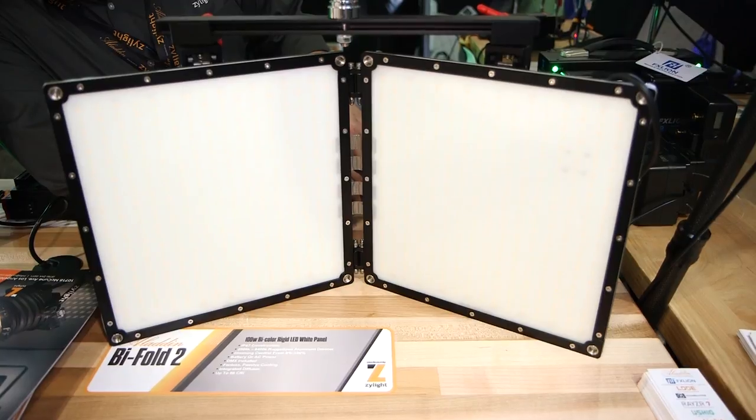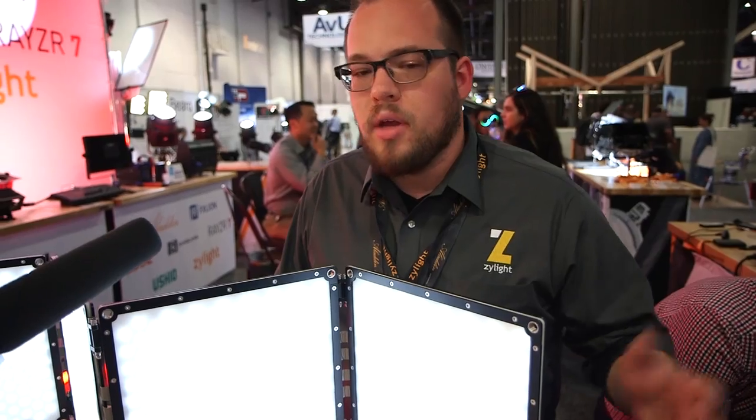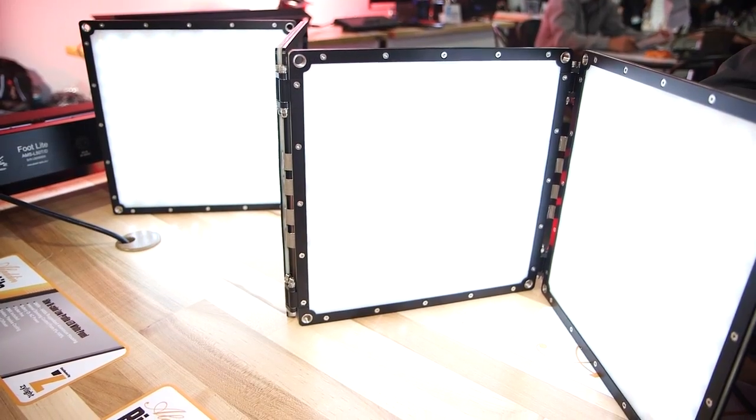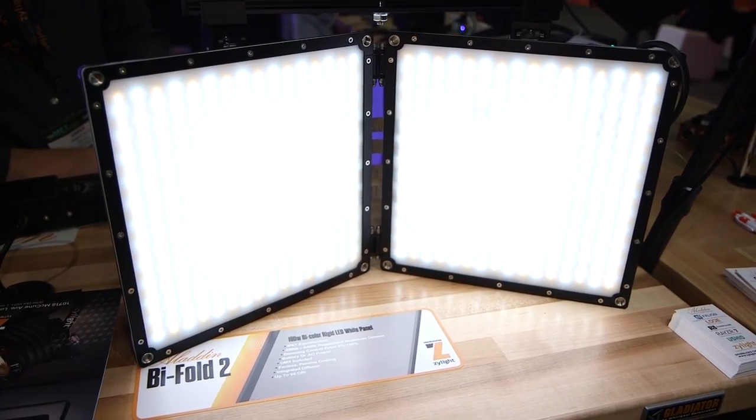We are available with a V-mount or gold mount battery adapter depending on what you order. This product will be shipping within probably the next four weeks or so. Pricing is going to be about $3,500 for the Bi-Fold 4 kit and about $2,500 for the Bi-Fold 2.